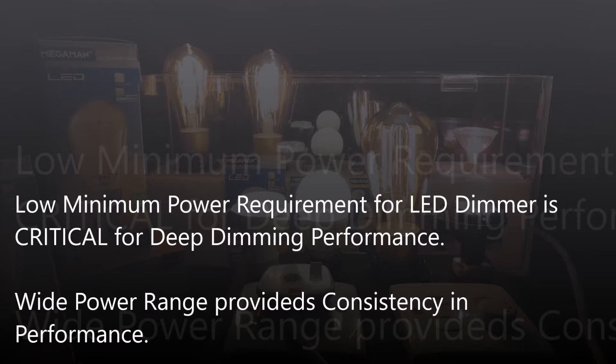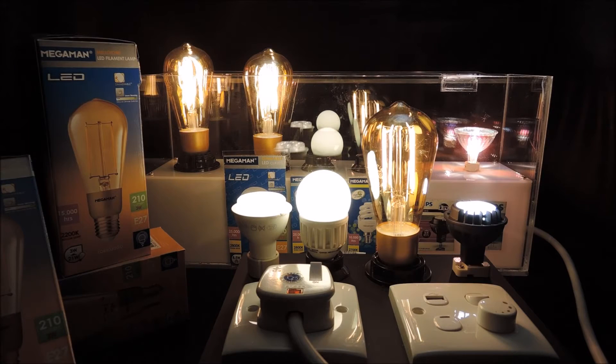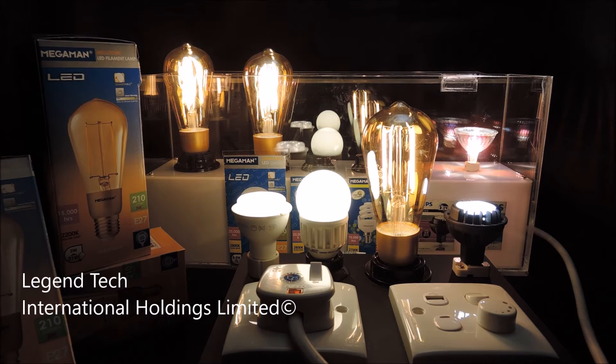This reinforces the critical condition of having a low minimum power requirement for LED dimmers for deep dimming performance. To learn more about our deep dimming performance and technology, please check out other videos in the series, and thank you for watching.